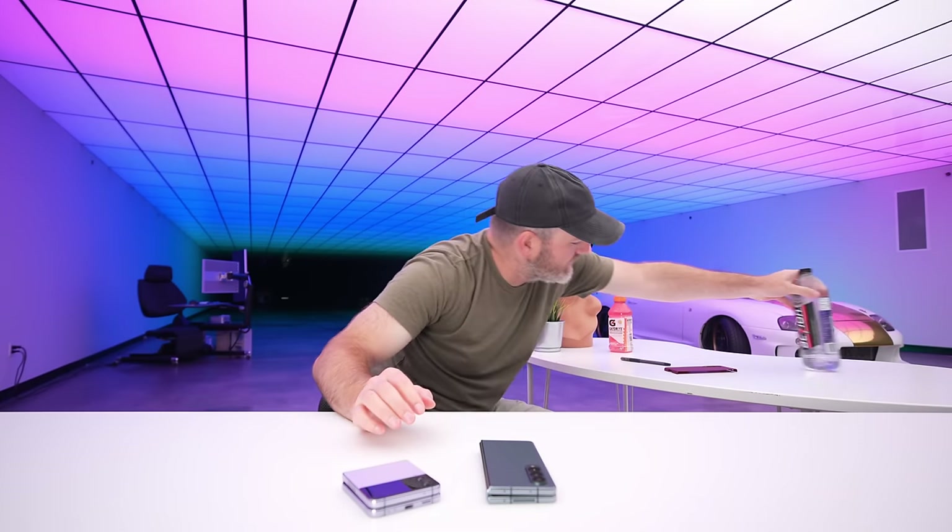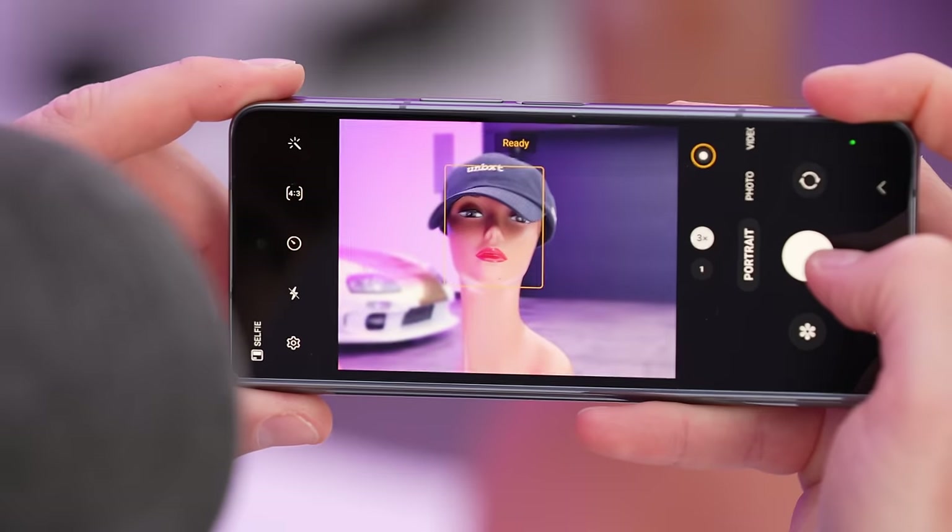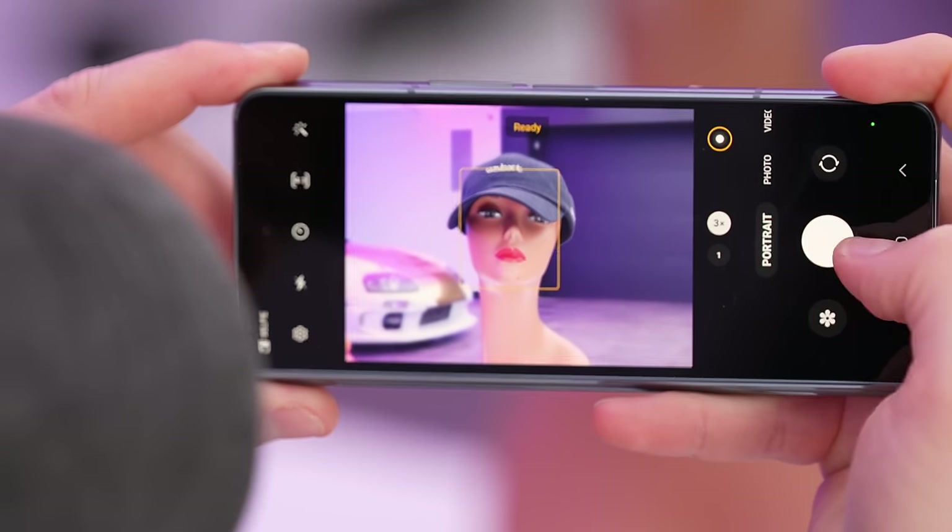We're gonna do some close-ups and some text. We could do a portrait mode — we have a model. Quick little portrait here. It wants me to use the portrait lens by default at 3x.